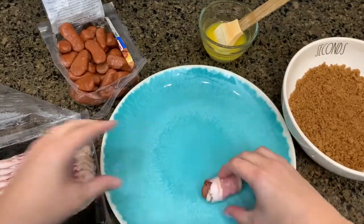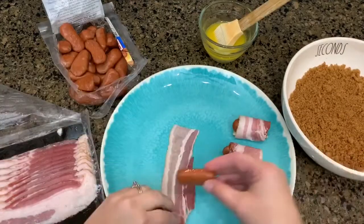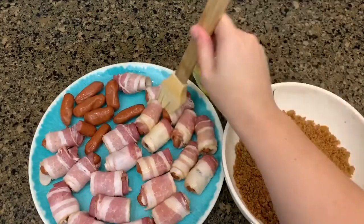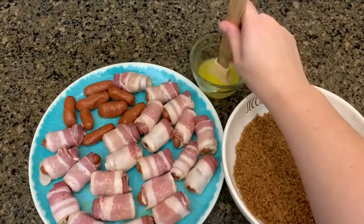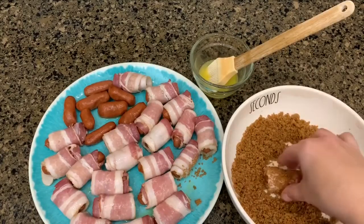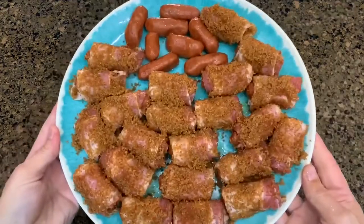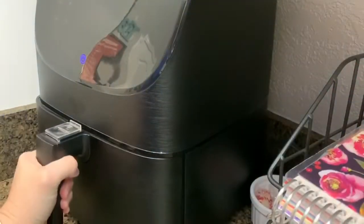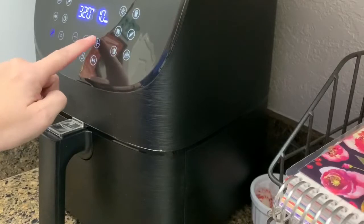Take a little smoky and wrap it with a half slice of bacon. Once you get all of those wrapped up, take the melted butter and brush that on top of the bacon-wrapped smokies, then dip them into the brown sugar and chili powder mixture. I did preheat my air fryer for about five minutes. I'm going to use the preset bacon setting at 320 degrees, but I'm going to bump the time up to about 11 minutes.